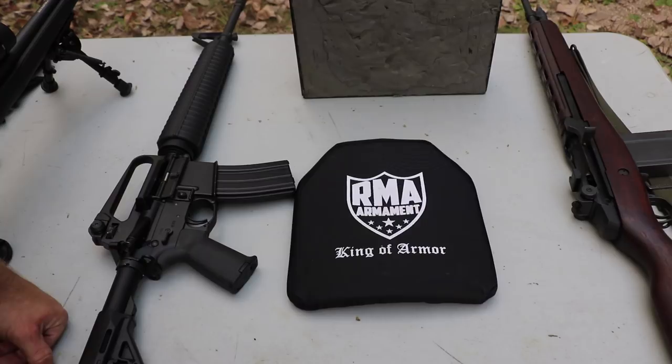Hey everyone, welcome back to the range. Haven't done one of these in a while, so it's time to torture some body armor.